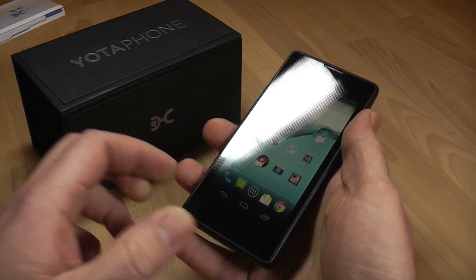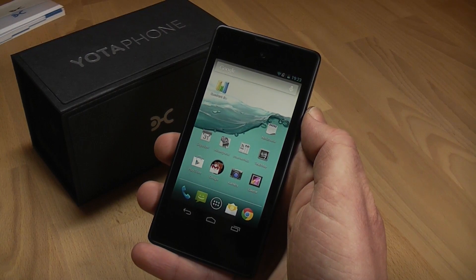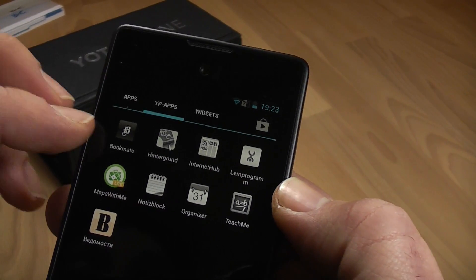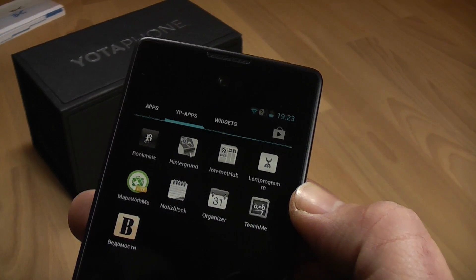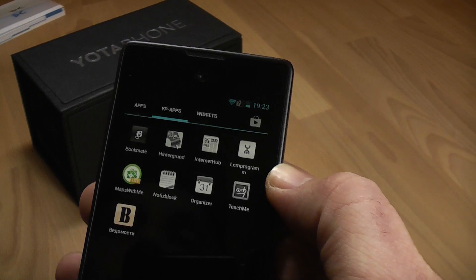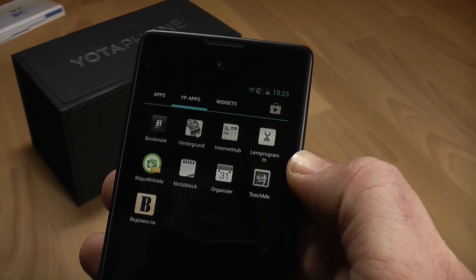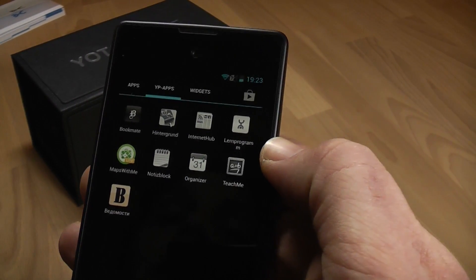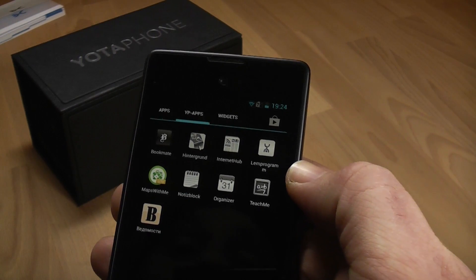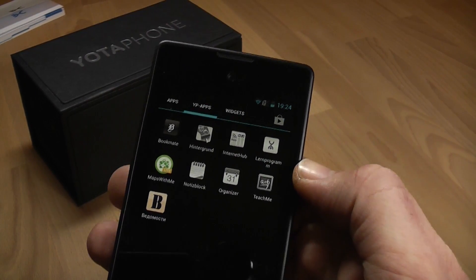Yota is running basic Android 4.2.2 Jelly Bean on this device, but they've included a bunch of apps made by themselves stored in a drawer. There's Bookmate, which is an e-reader app, an internet hub that combines a feed reader for RSS feeds, Twitter, Facebook, and BeContacted.ru — basically a Russian Facebook. You also have a note-taking application, a calendar or organizer, and a language learning app that lets you learn languages on the back of the device.